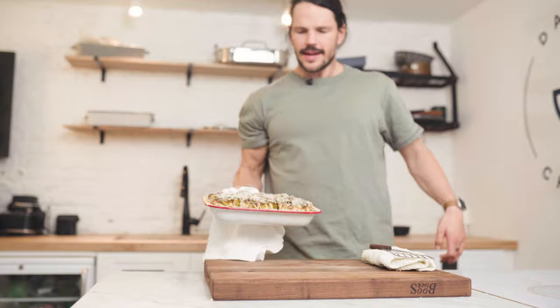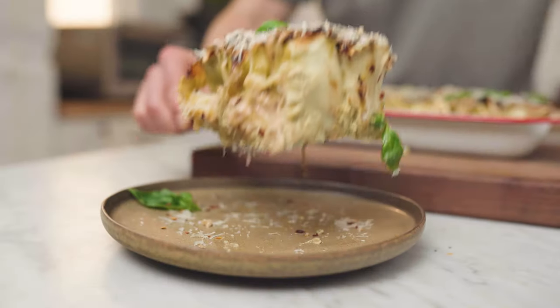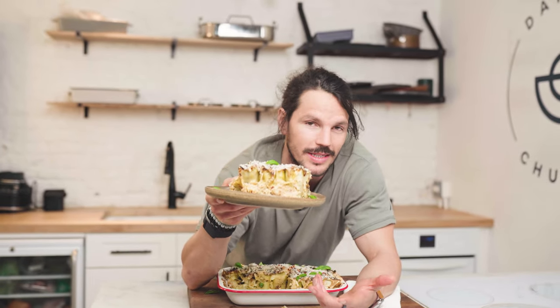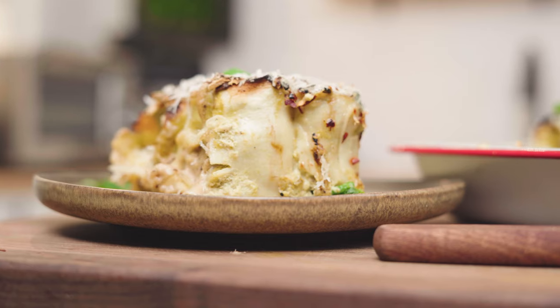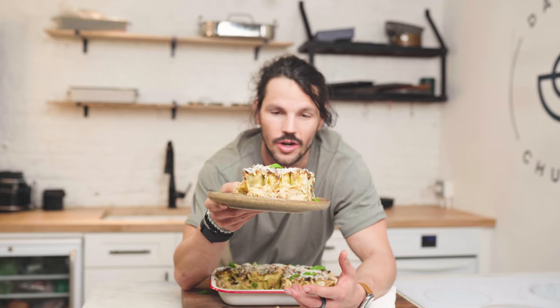About 25 minutes later, you have yourself a delicious lasagna topped with some gorgeous melted cheese. This is awesome — now all you have to do is plate up. Lasagna — plant-based and not your classic. That's exactly what this 10-week transformation is all about: helping you guys find tasty recipes and demonstrating how you can meet your intake through just a plant-based diet.